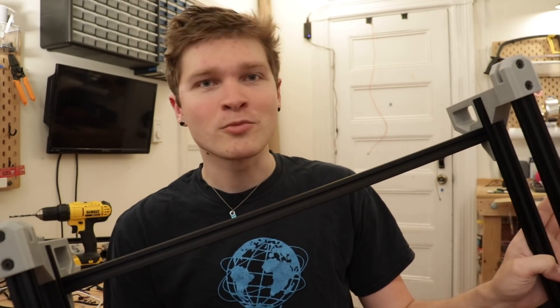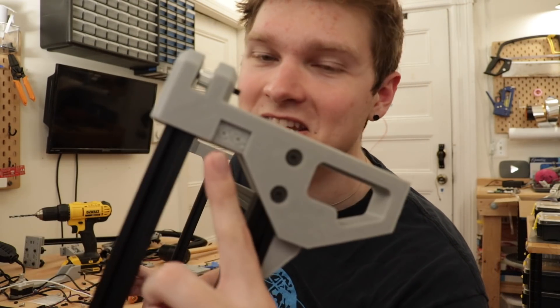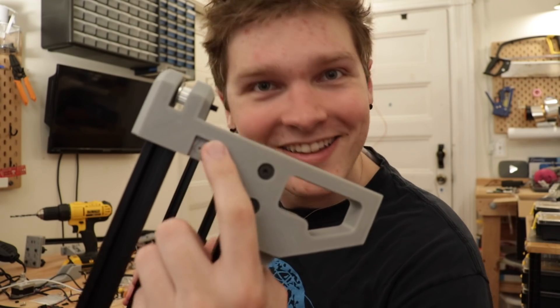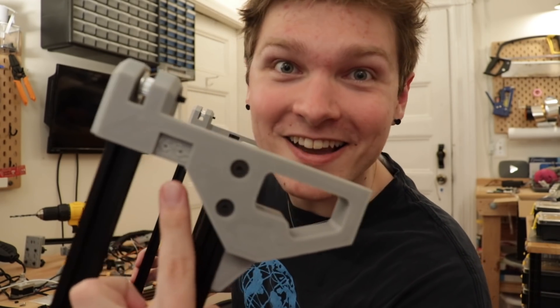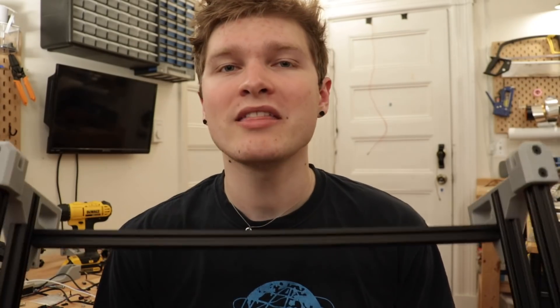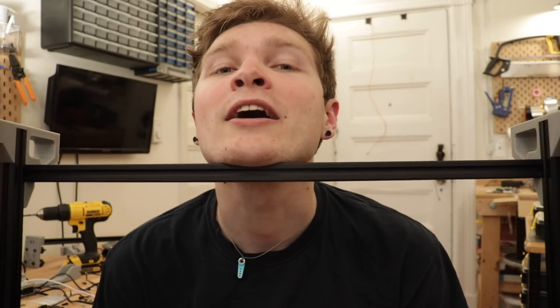Drum roll — see that little thing right there? It took me six months to add limit switches to a CNC machine. It's not even technically on there yet, it's just a little void for it — that's where it's gonna go. Limit switch. Next is making the X and Y carriage tensioned onto the V-slot, and then running all those GT2 timing belts so it can all move with the motors. X and Y time.